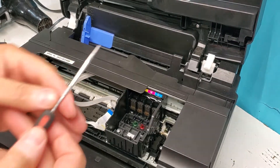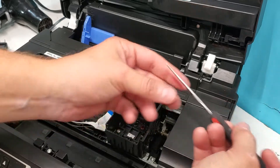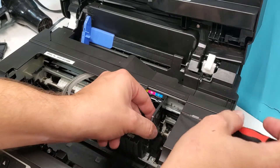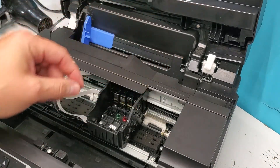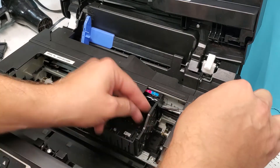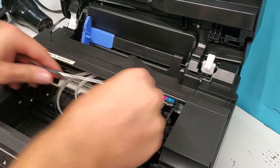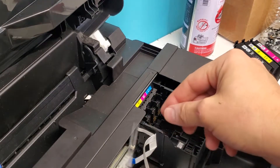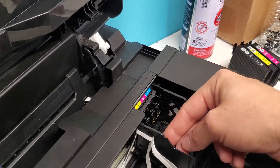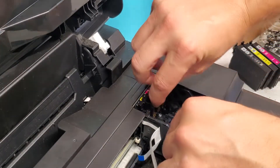For the next step, we're going to need something like this — either a very small flathead screwdriver or a needle-like tool. On the very top right here, you will see that there are clips. Just push it and that should release the chip board. Same thing on this side — right under that wire there — and that allows this chip board to be removed.